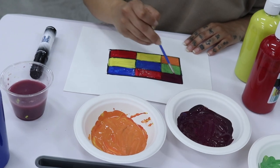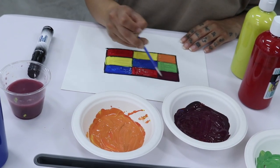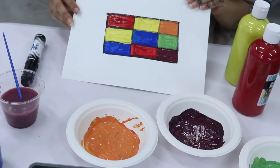How do you feel about your artwork? I always say it's okay if it doesn't look exactly the way you want it. Always be proud of your artwork and practice, practice, practice to see improvements.